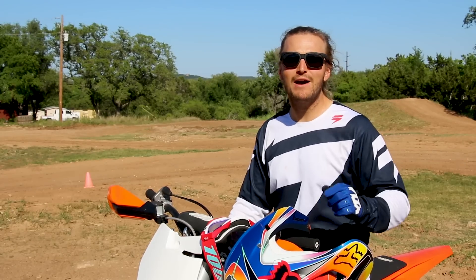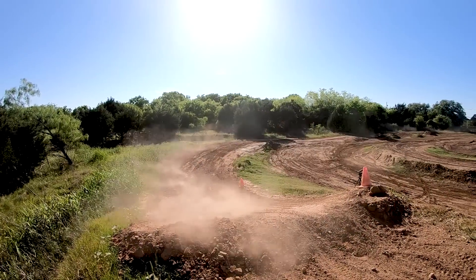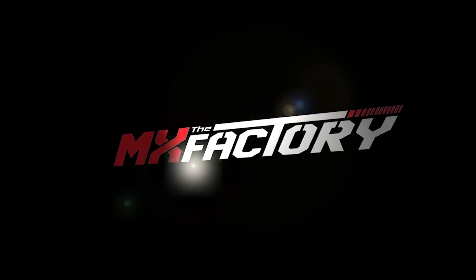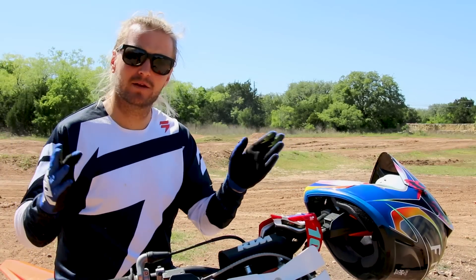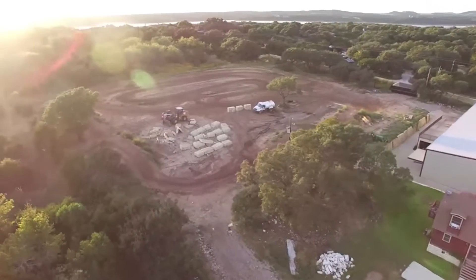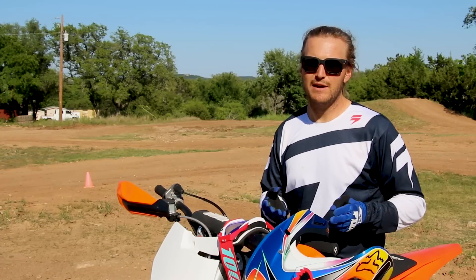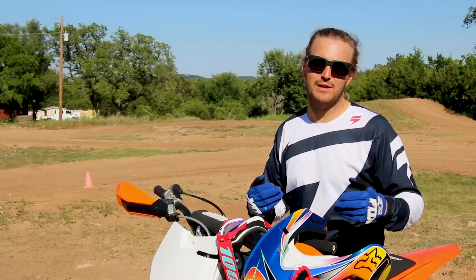In this video, we're gonna show you five awesome drills to jump your dirt bike. What's up guys, Tyler Livesey. We're at the MX Factory, our home. These are just drills to make you awesome at jumping. If you're interested in the techniques, check the description below — we have a jumping video there.